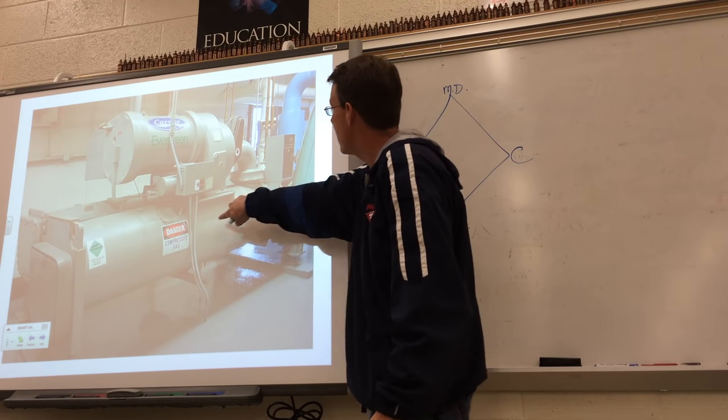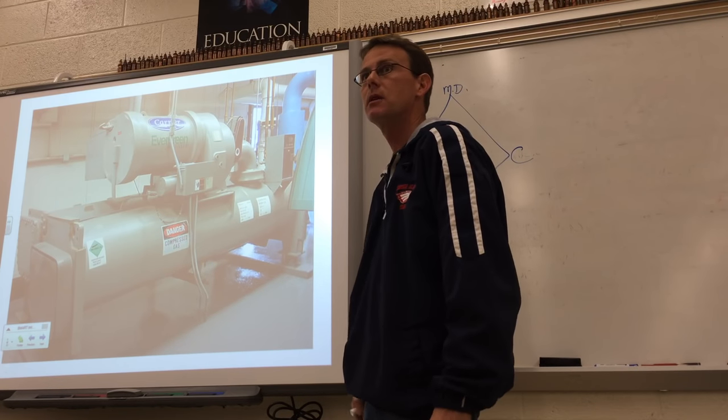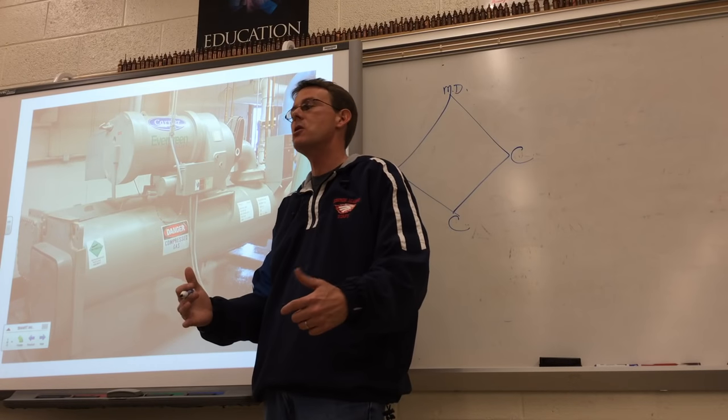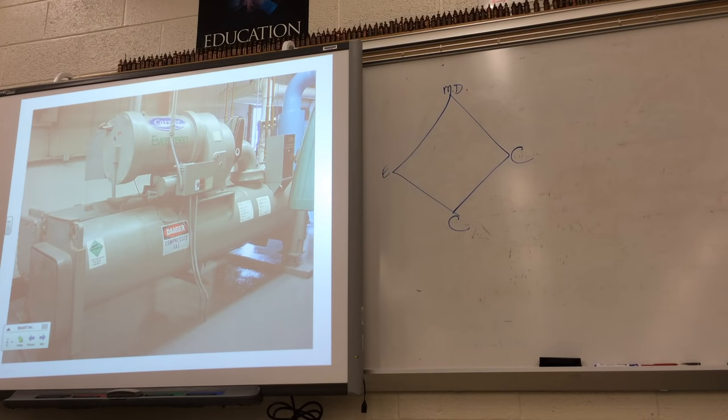The evaporator barrel has a suction line going back up to the compressor in the center. So we've still got our evaporator — everything is here, just much larger than what we're doing with these semi-hermetic or open hermetic compressors.